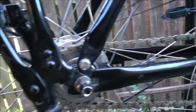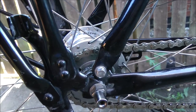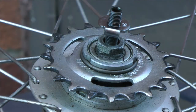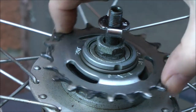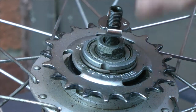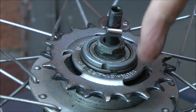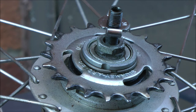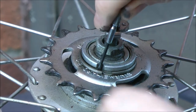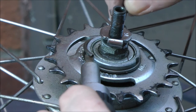I'll show you how to change the Sturmey Archer cog — quite straightforward, there's a lot of videos about it out there, but this is a nice clean one, not much oil down there. This bit can be a bit of a pain. You might be able to see that 20-tooth — turn this around and see the gap there in the split ring that holds that in place. I need to make note: there's no spacer there and that's dished inwards. Let's try and get that out.